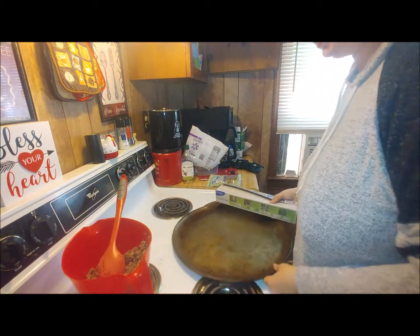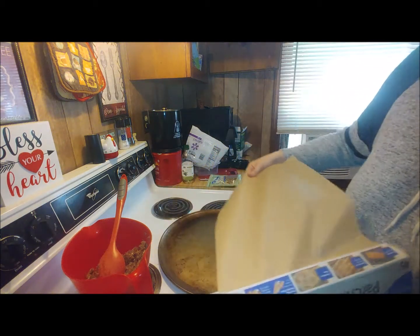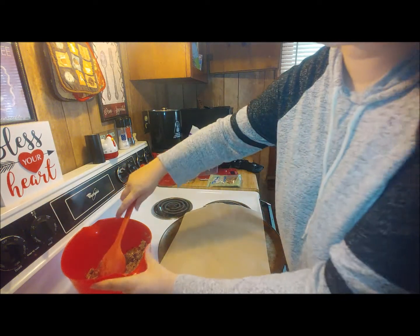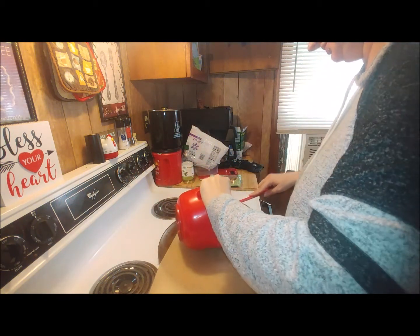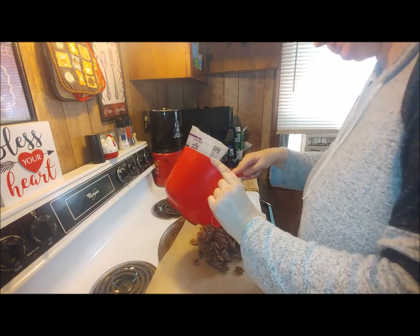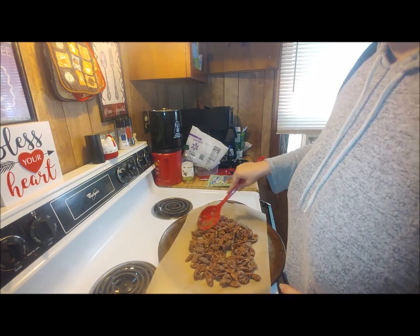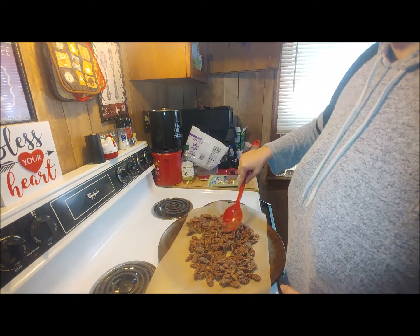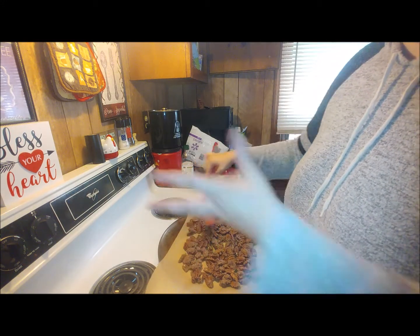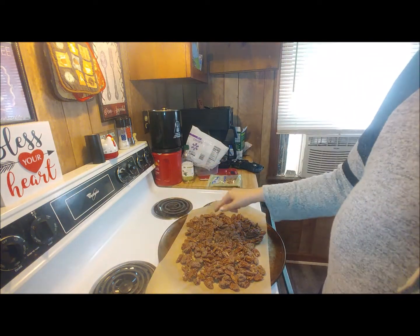You're going to line your cookie sheet — you're either going to spray it or just put parchment paper down. I'm just doing parchment paper. You're going to want to spread it across. It smells good, you can smell the cinnamon, it smells like a pie! This is going to smell good while it's in the oven. You're going to bake these at 250 degrees Fahrenheit for one hour.